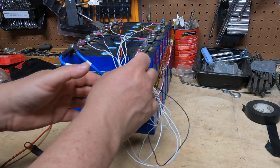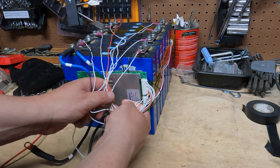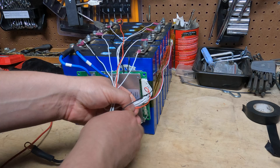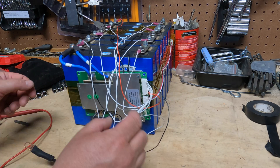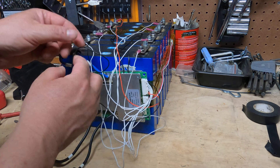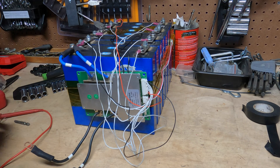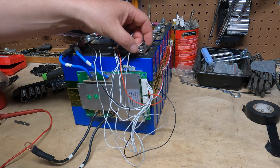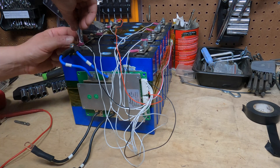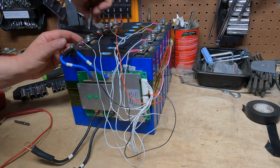We've got all these wires here — we're going to organize them and twist them all together so they're a little bit neater. Some people cut them to make them neat. I don't cut them because I rebuild my batteries a lot. Now I'm going to tighten everything down and then we'll test to make sure that we have a battery.